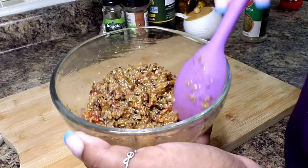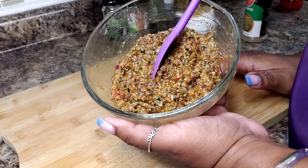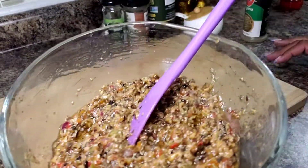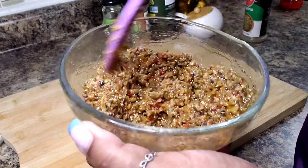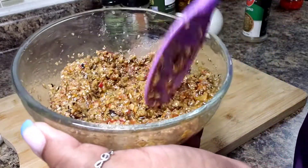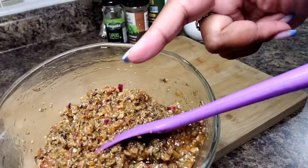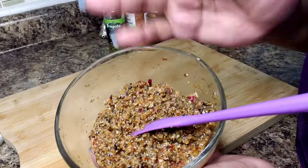I want you to come back when I make my next recipe because you're going to love it. Look at that — you can serve this with crackers, use it as a spread on sandwiches, and I'm sure it will go fine as a topping on salads. Look how simple that is! Alright guys, I will see you next time when I'll be making another delicious recipe. Bye!